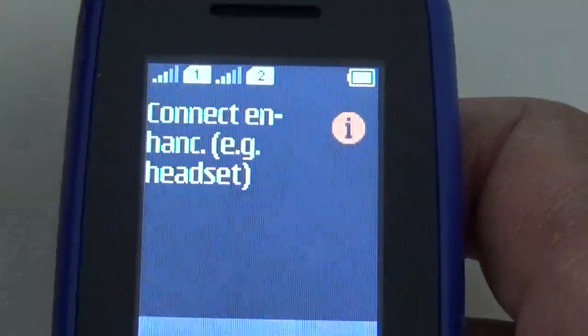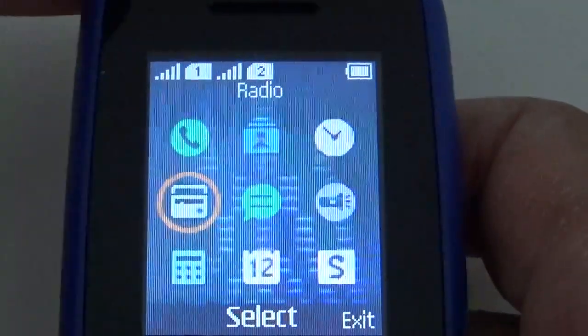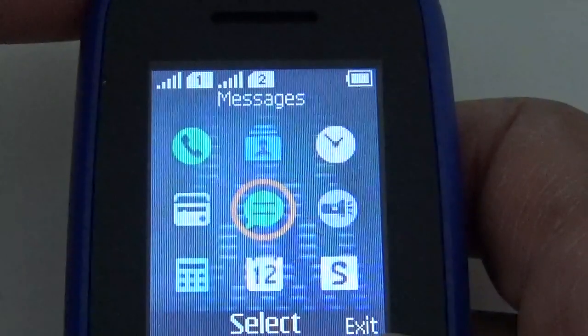Radio — the headset needs to be connected. I connected a headset and it's very good. It picks up your local radio stations and it's quite clear — very clear actually on your local ones.